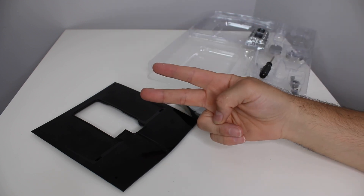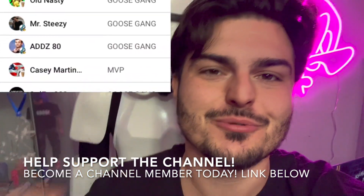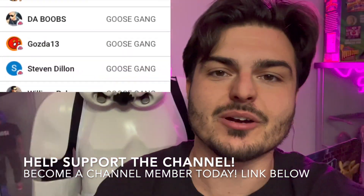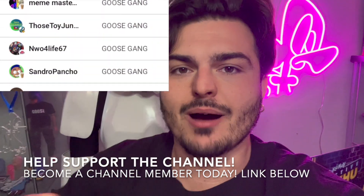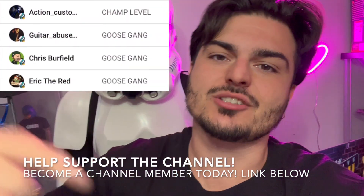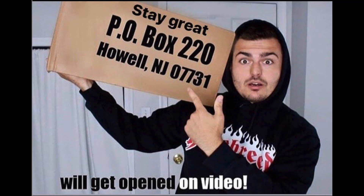Shout out to all my channel members — you guys are amazing. You help support the channel so we can keep pumping these videos out for everybody to enjoy. Not only do you get a lot of exclusive content, you get monthly gifts that I send out to you for free. Down below is the link — join up to become a channel member today. It's basically like a Patreon but on YouTube. And if you want to send something into the channel, I have a P.O. box — everything gets opened up in its own video on the channel.